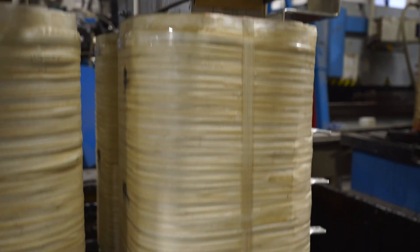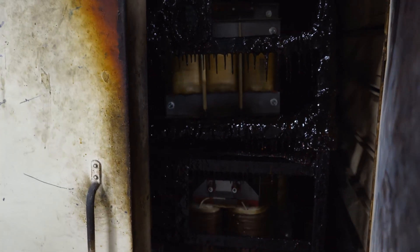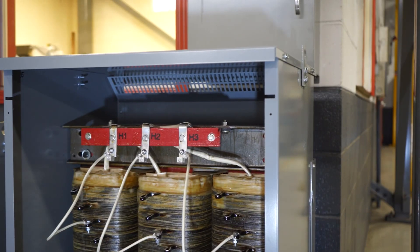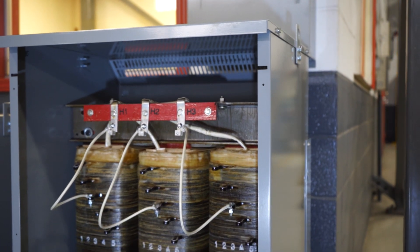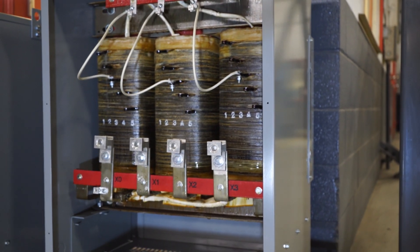The combined assembly goes through a polyester varnish dip and bake cycle before final assembly for leads and interconnections. Part of why we wanted to showcase this very ordinary transformer is because we've made a change recently in response to feedback we have received from electricians.